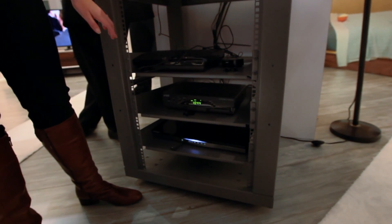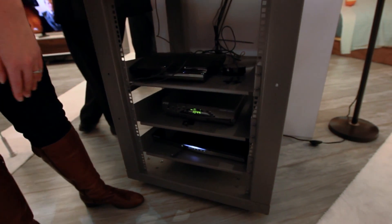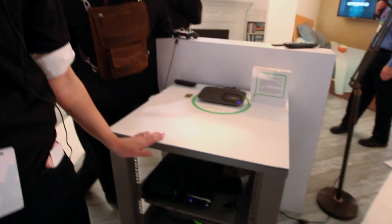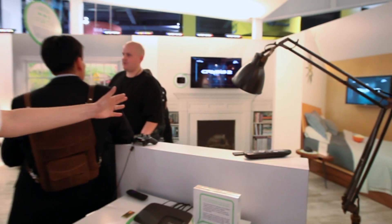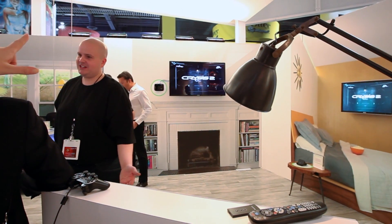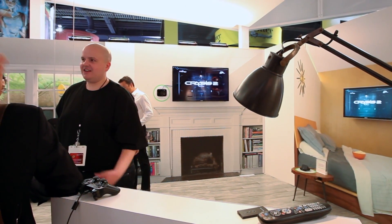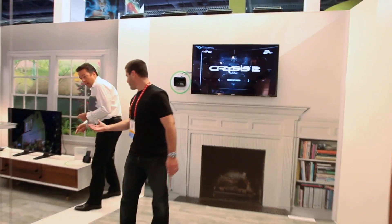What we have attached is a gaming system, a cable box, a Roku player, and a Blu-ray player. You can connect these up to 100 feet line of sight. It uses the five gigahertz channel and automatically streams to a TV. You connect the receiver to your TV through HDMI and it wirelessly transmits all of your content.